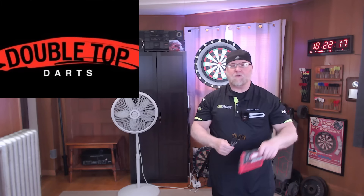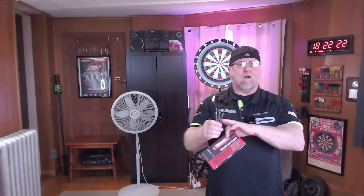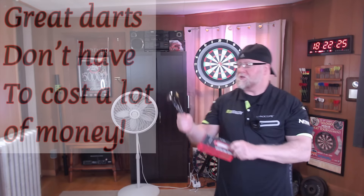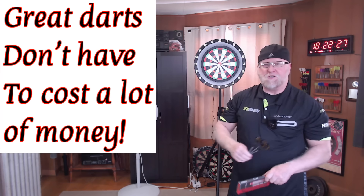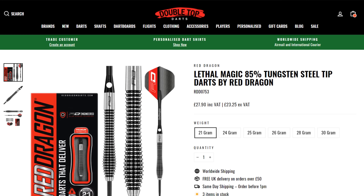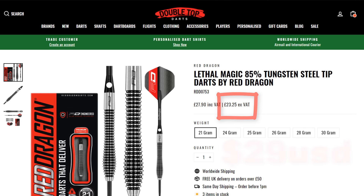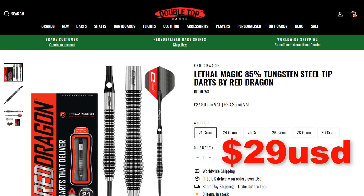They now carry Red Dragon dart supplies and they're very affordable. These darts fit well within the main theme of this channel — great darts don't have to cost a lot of money. For American customers, that's right around 23 pounds, which equates to roughly 29 US dollars. I think that's a great deal for a set of darts used by a top professional dart player. I'll have a link down below to take you over to Double Top Darts.